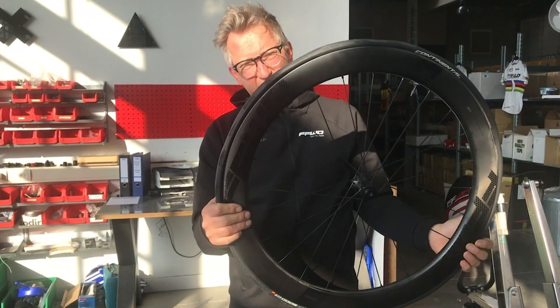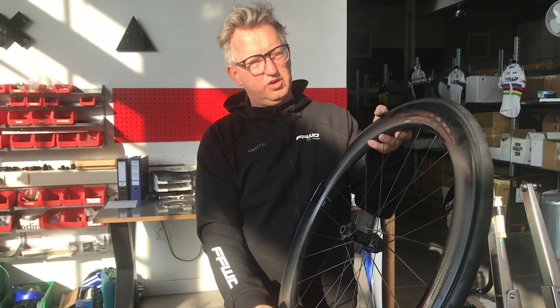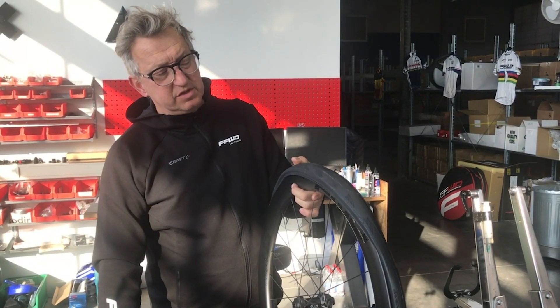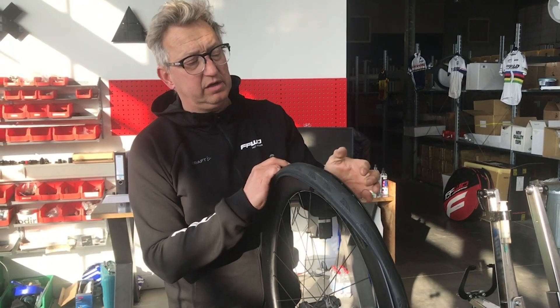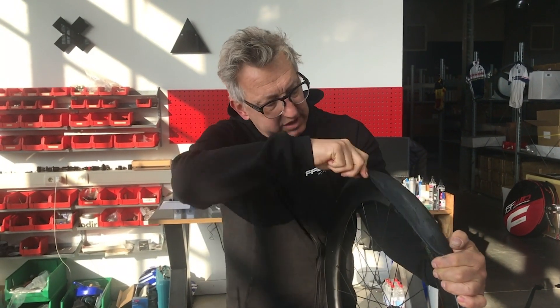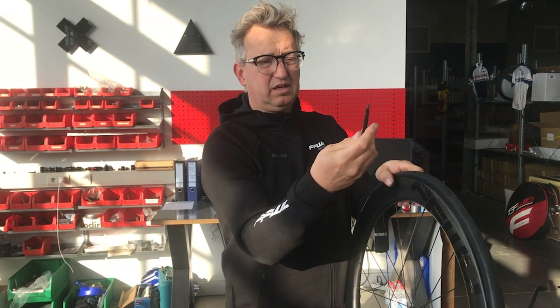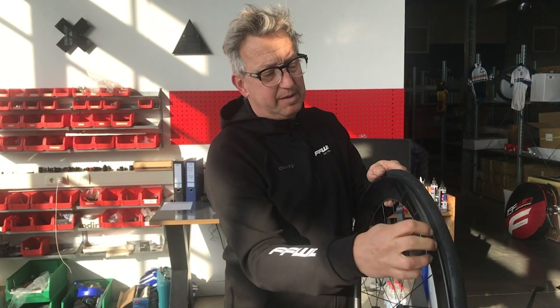Even a Continental — a really strong tire — is just twisted on the wheel. Sometimes you just can't twist the tire correctly on the wheel. With a plastic tire lever, you don't damage the rim or the tire.